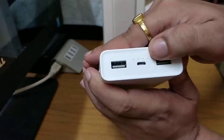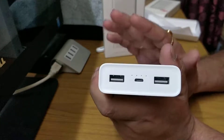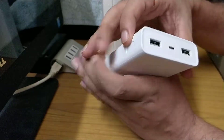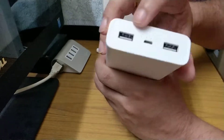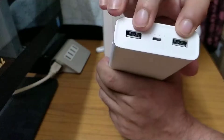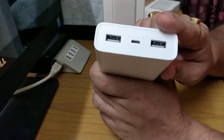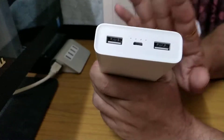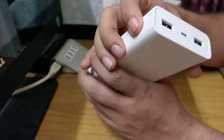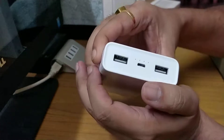We get the micro USB charging input, and this power bank can be charged normally or with a fast charger. We also have two USB output ports. Both ports can charge two devices simultaneously, but if you use only one port with a fast-charging-supported device, it will charge faster.